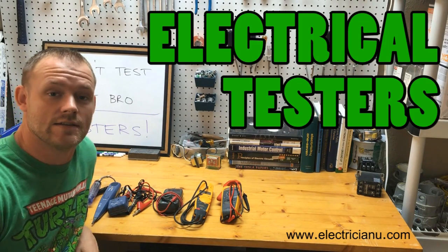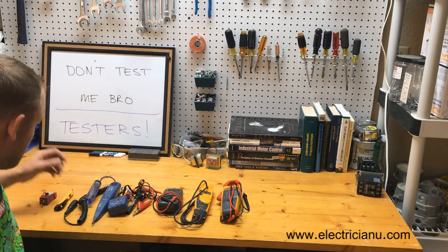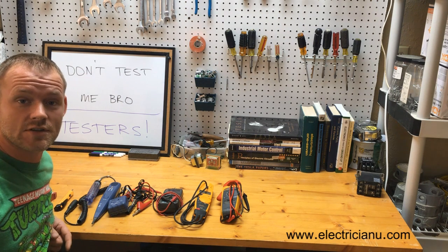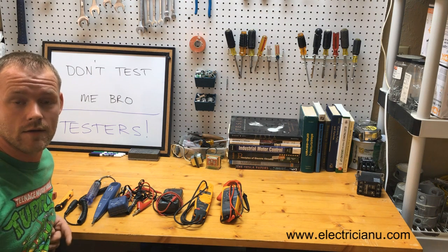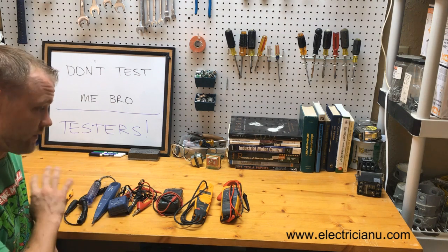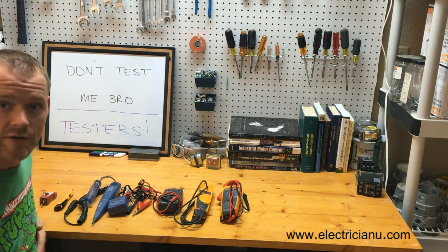Hello friends, it is Dustin from Electrician U, and today I want to talk about testers. There are a lot of different types of testers that electricians use for various purposes. There are some I'm not going to talk about, but for the majority of my work every single day, these are the testers I'm going to grab from my truck.